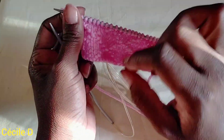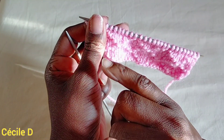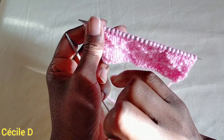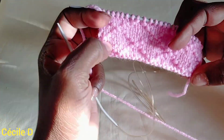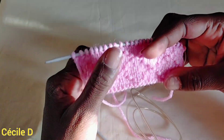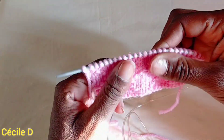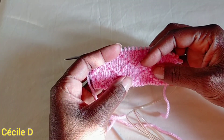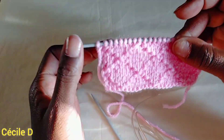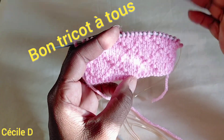Comme j'ai dit, la rangée numéro 6 reprend la rangée numéro 4. La rangée numéro 7 reprend la rangée numéro 3. Et la rangée numéro 8 reprend la rangée numéro 2. Voilà, c'est ce qu'il faut monter comme rangées pour avoir ce magnifique point ajouré — le point de grille. J'espère que le tutoriel va vous plaire. N'hésitez pas à partager. Je vous souhaite bien des choses à toutes et je vous dis à très bientôt. Encore désolée pour le bruit, je tricote avec ma fille à côté.